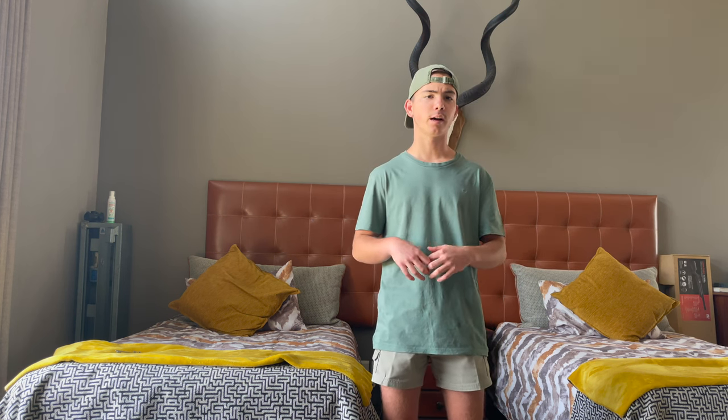Hello buddy, welcome back to another video on bone rough hunting. Today I'm going to share a very special moment with you — it's going to be a short video. It's a hunt that I did a while back on a baboon. The video is on my channel incorporated with other clips, but I thought it's a special video so it needed its own video.